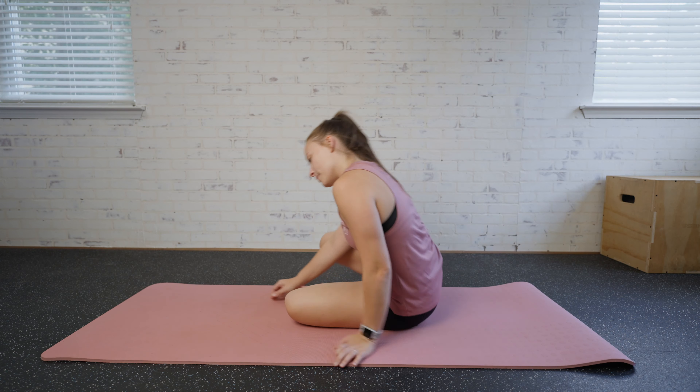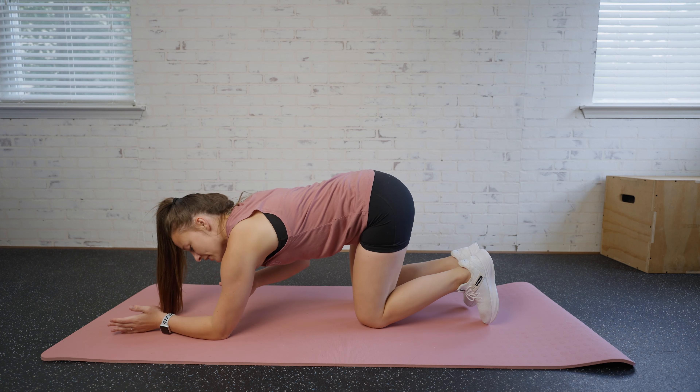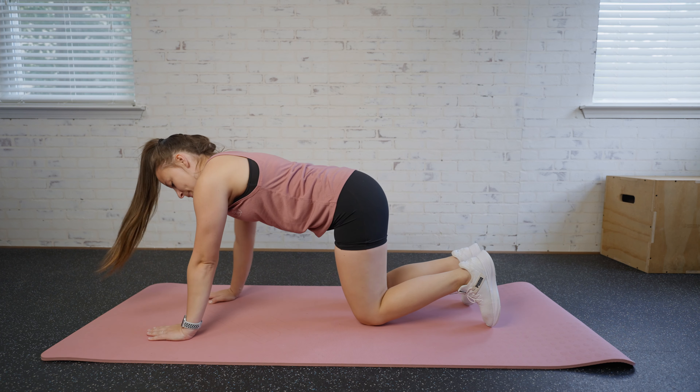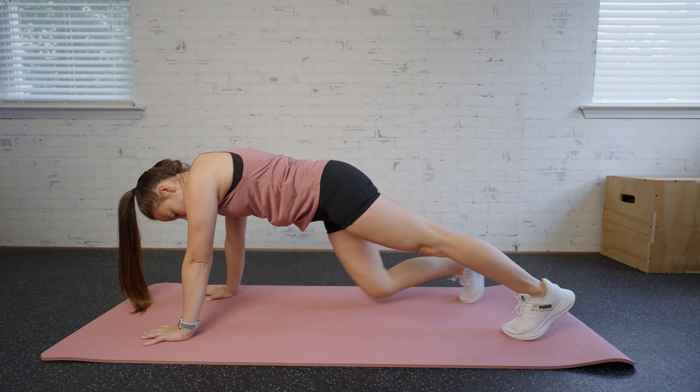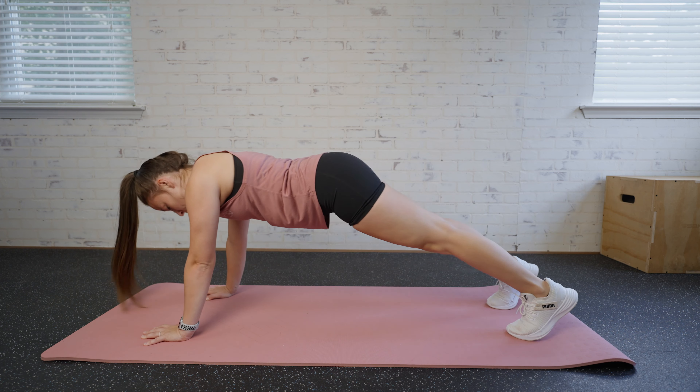For an extended center plank, we're going to come down into a plank position, but instead of being in a normal plank position on the elbow, we're going to actually be extended in the arms here. So this is our starting position. I want to make sure that the booty's not too high, not too low, but just right.